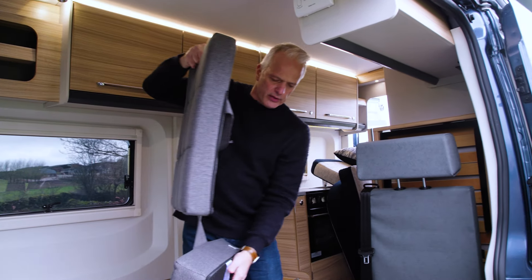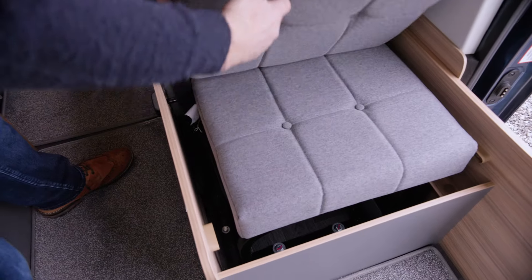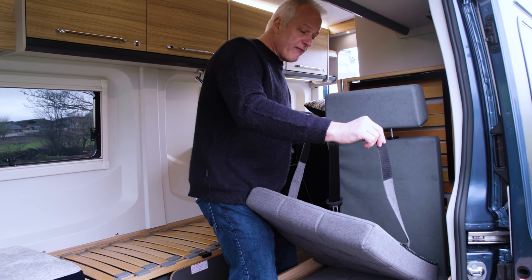You'll notice that one of the cushions has a firm base — that is the bottom, and that needs to fit under these two hooks and in the base here. To hold the back cushion in place there are velcro straps.